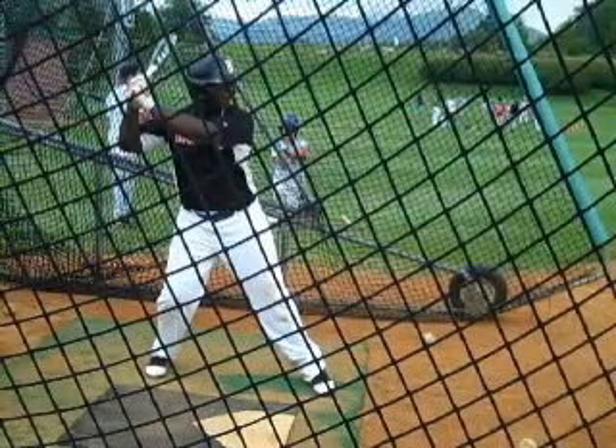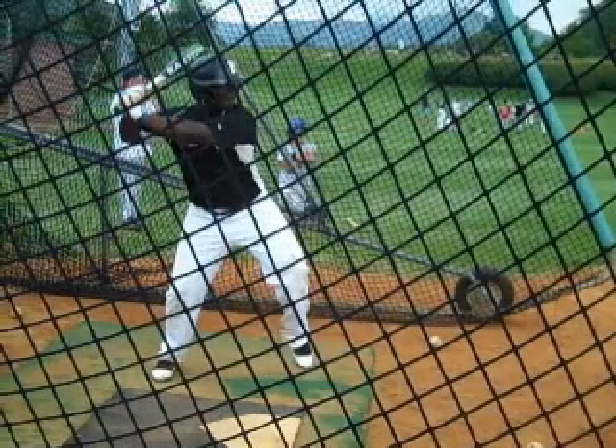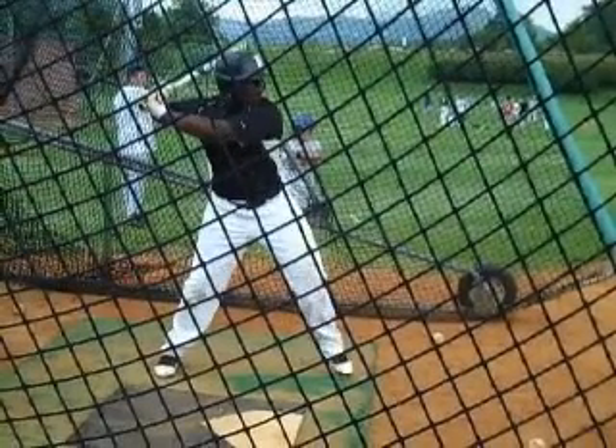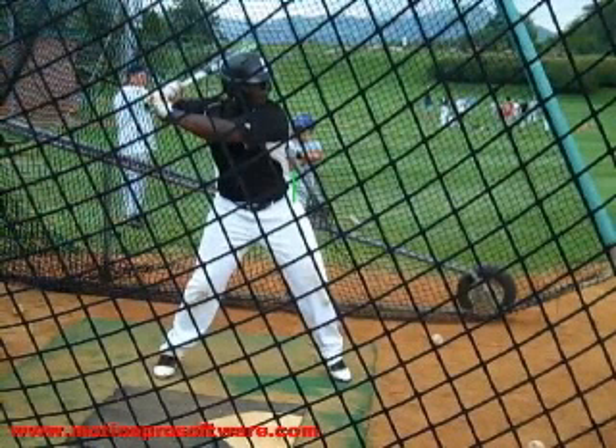The next part of my analysis would be more of the launch position or the stride foot. When you go ahead and get yourself loaded, one thing you'll see is once your front foot lands — right there — once your front foot lands, you want to be done going forward. And this is going to be key for you. So I'm going to put a line up on the hip, the shoulder, and the head. You'll notice that instead of stopping at that line, you're going to keep coming through.